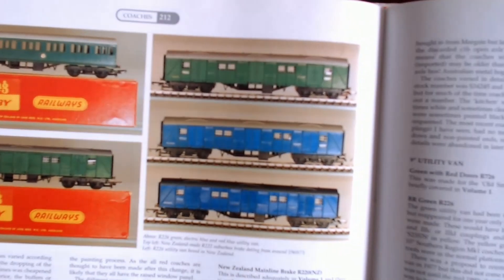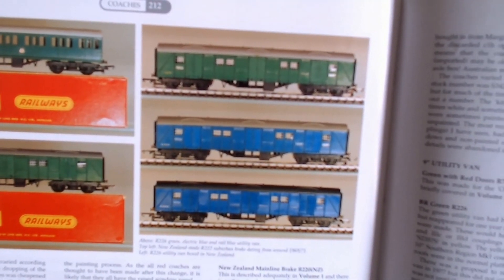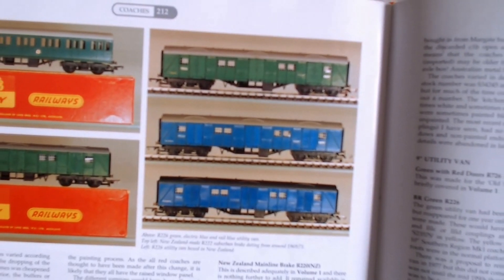Looking in Pat Hammond's book, he's got the green version and the two blue versions — one with a light grey roof and also the darker blue — and he talks about these different versions. Basically the green R226 came out in 1964, reappeared in 1967, then disappeared and came back in the 1990s. Then R226 came in both electric blue and rail blue, with the rail blue having the much darker roof.